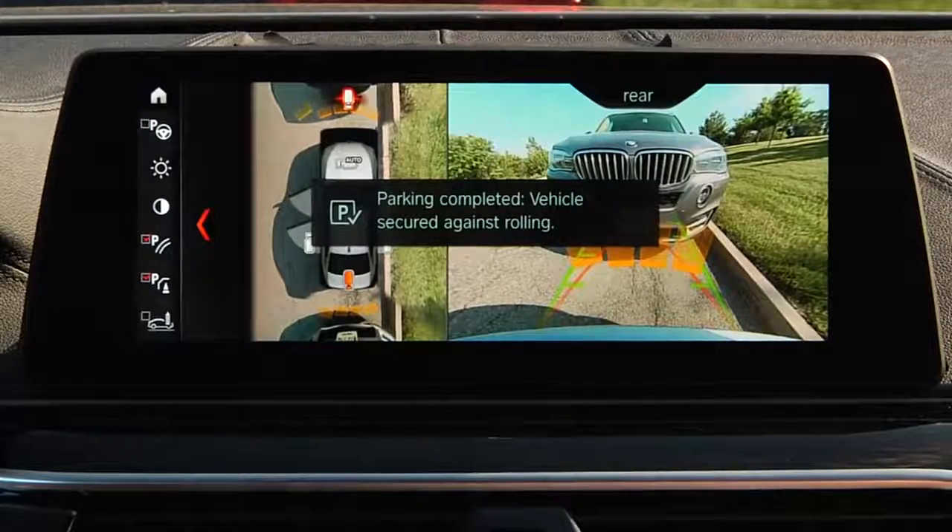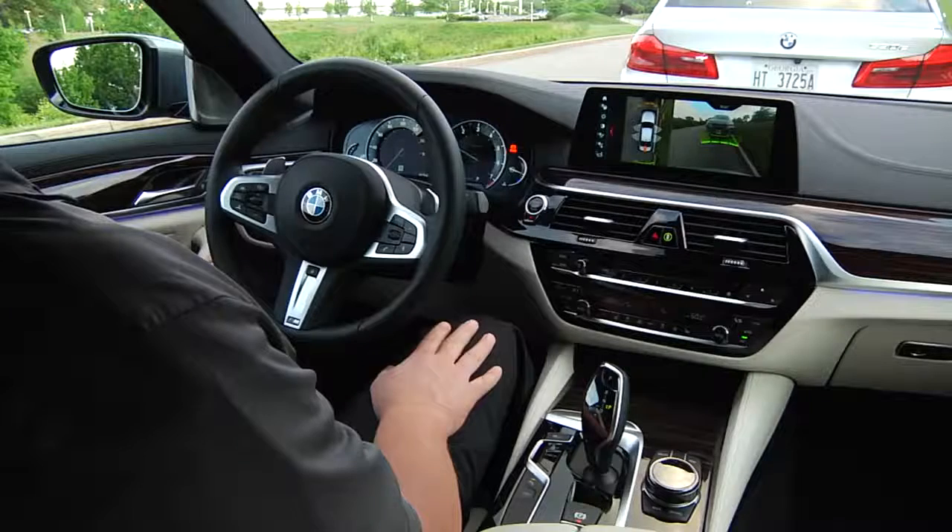The end of the parking process is displayed and the system puts the vehicle into park.